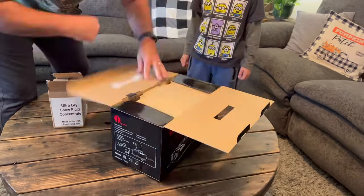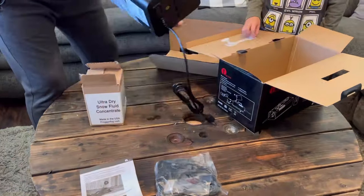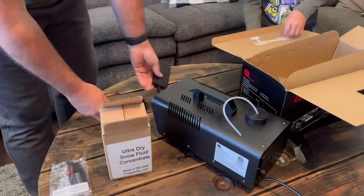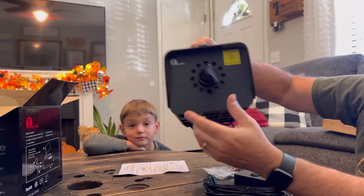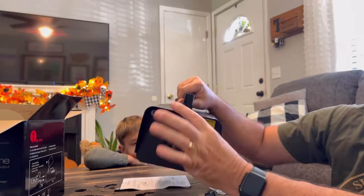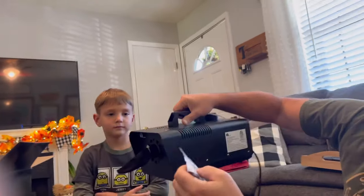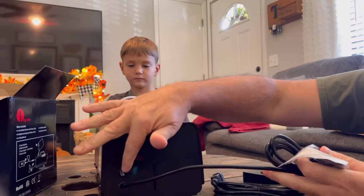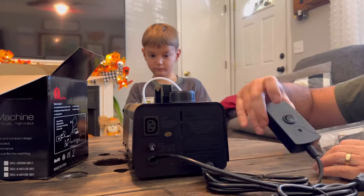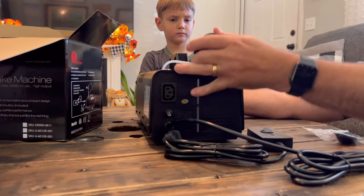So here's what's in the box: obviously your machine, and it's got a sprayer cloth and tie on the end of it, which also has a bag with a replacement one. Then it's got an extra fuse — your fuse is back here on the back — your power cord, and then it has another cord that goes to this for an on/off switch, and then of course your reservoir.